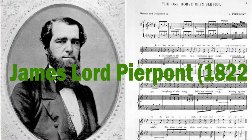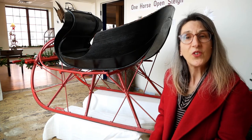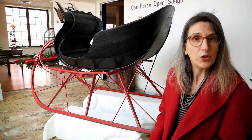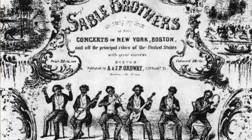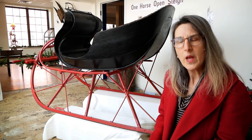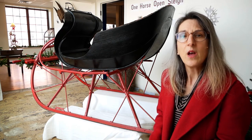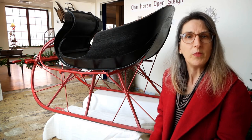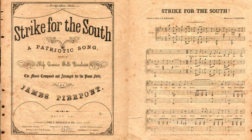We have James Pierpont to thank for writing One Horse Open Sleigh, or Jingle Bells as we know it today. It was first published in 1857 by Ordway Publishing Company in Boston, Massachusetts. The company also ran a well-known minstrel show that used non-Africans in blackface to characterize dark-skinned people of African descent. It's worth noting that James' father and brother — both preachers and well-known abolitionists — served on the Union side of the Civil War. James wrote music for the Confederacy, including "Strike from the South," and fought for the Confederate side.